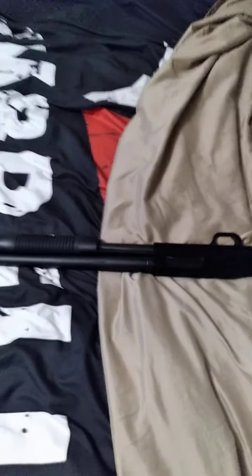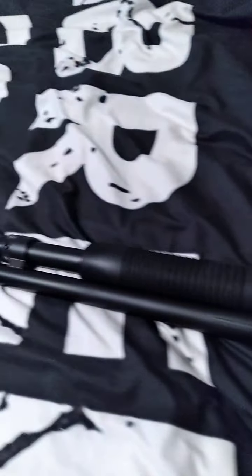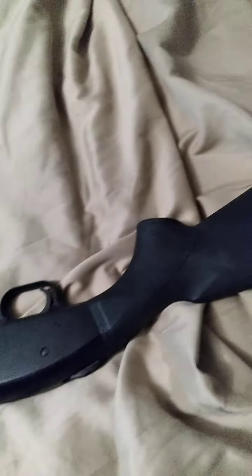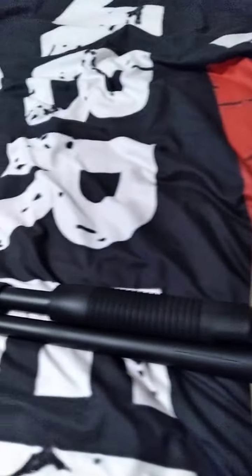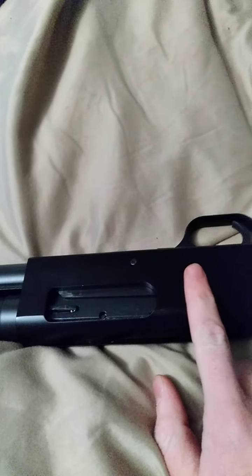Okay everybody, got another firearm here. This is my baby — I love her so much. This is the Mossberg 590. It has an 18-inch barrel, composite plastic stock. This receiver here is aircraft aluminum. The trigger housing here is polymer or plastic.